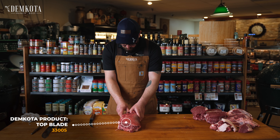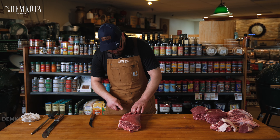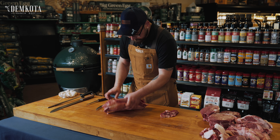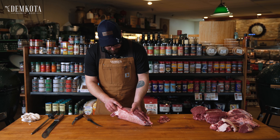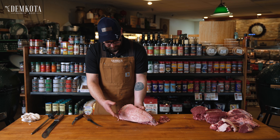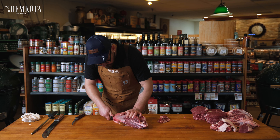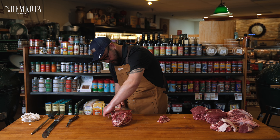First thing we want to do is seam out just a little bit of this guy here, just so we can really expose the silver skin that we need to clean up. I got that guy off. Then we're just going to come in — there's connective tissue and silver skin all the way around this underneath the fat cap. There is a thick layer of silver skin, so that all needs to come off to get our flat irons. I'll just kind of come in at the side and start peeling this off.